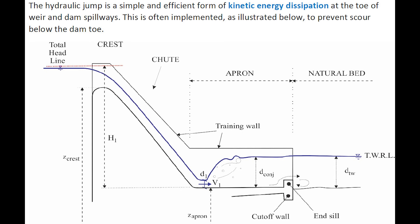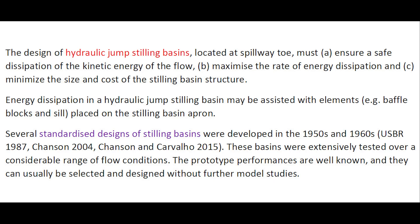A sketch illustrates a hydraulic jump energy dissipator at the toe of a small dam, introducing a few key definitions. The design of hydraulic jump stilling basins located at the spillway toe must ensure safe dissipation of the kinetic energy of the flow, maximize the rate of energy dissipation, and minimize the size and cost of the stilling structure.